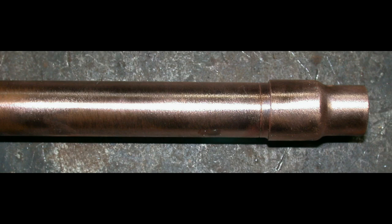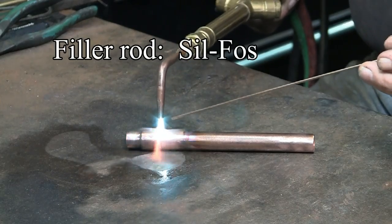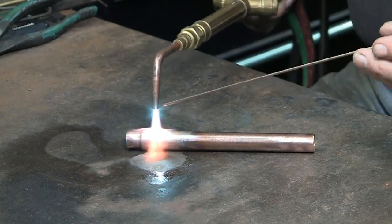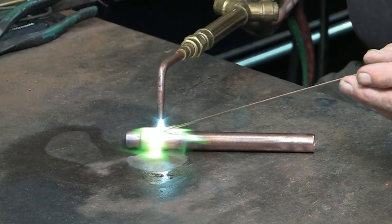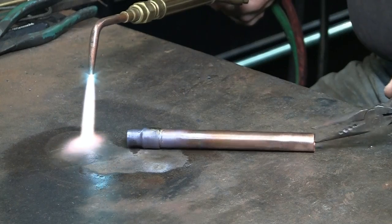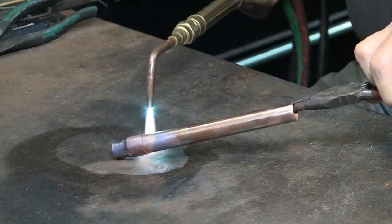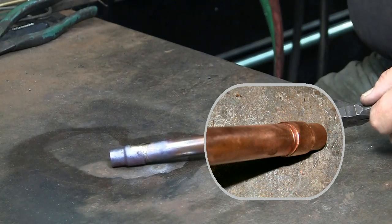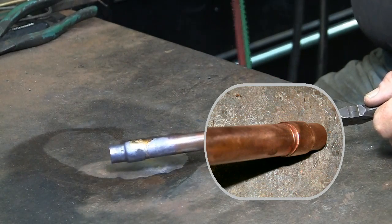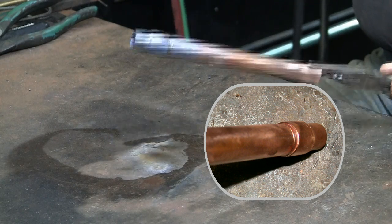Copper tubing. Using silphos, brazing this copper reducer fitting onto 1½ inch copper tubing. Once the copper is hot enough to accept the filler rod, a small amount is applied and then flows around the joint. The result is a clean, almost invisible joining.